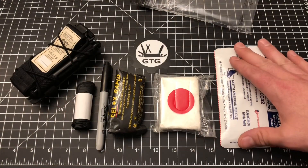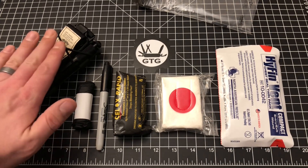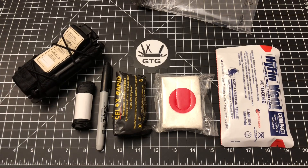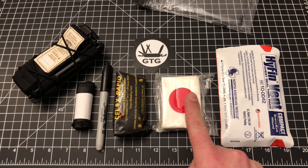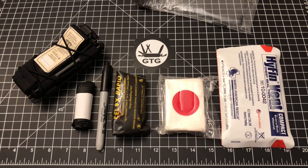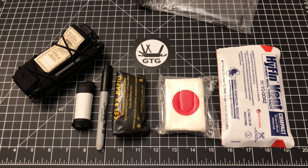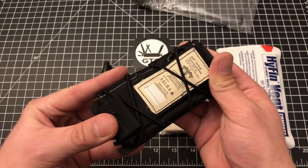That is the Geared Toward Gear EDC Pocket Trauma Kit with the addition of the supplementary tourniquet. What we're looking at here is a pair of nitrile gloves, a Sharpie, hemostatic gauze, S-rolled gauze, and chest seals. As I started this exercise, I decided there were four specific things I wanted to be able to treat, and those four things were: massive arterial bleeding from an extremity — that's the tourniquet.